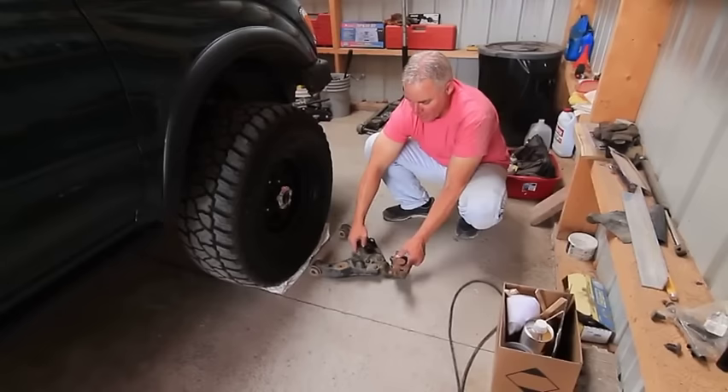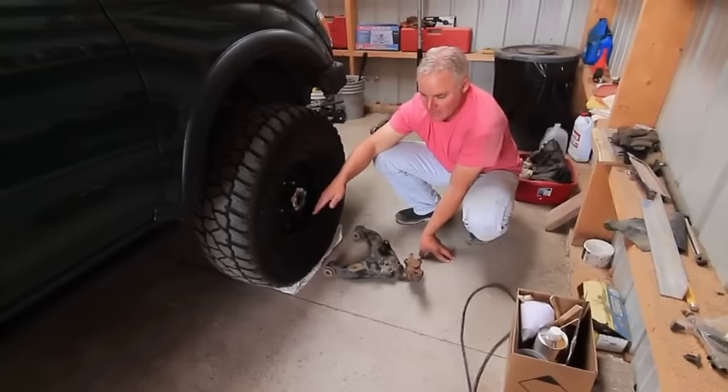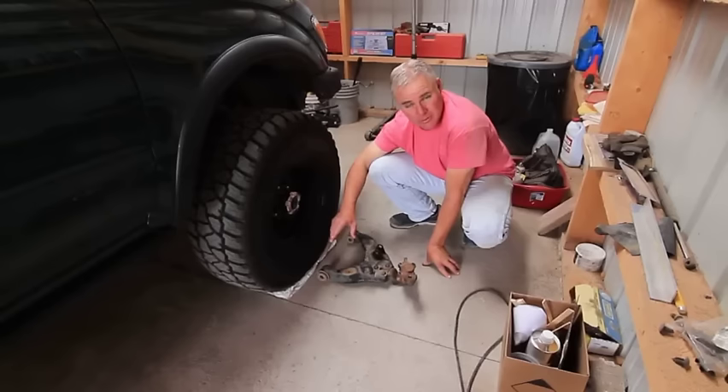The same bolts also affect camber, which slides the whole control arm in or out relative to the frame. As that happens, you can imagine where the wheel is going to lean — that's your camber setting. As the wheel leans out or leans in, that's the camber. So the same two bolts affect both caster and camber, which makes it a little tricky.